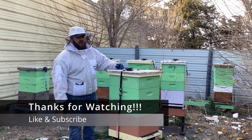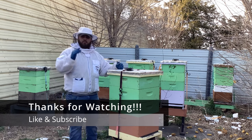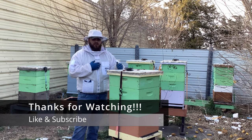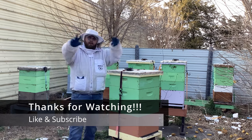All right guys, thanks for tuning in, thanks for watching. I love y'all. I'm going to pray for your family — please pray for mine. I hope you're doing well wherever you are. Catch you later, I'm out. Bye.